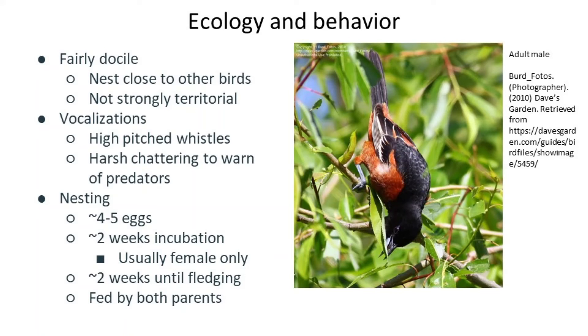Typically, Orchard Oriole songs are a series of whistles with the occasional harsh interjection, given mainly to attract mates more so than to defend territories. They can also give a mildly gruff whistle call or a squeaky tch. Nests are hanging baskets built out of grasses, Spanish moss, and other plant fibers, placed in the fork of a tree typically 10 to 20 feet up.